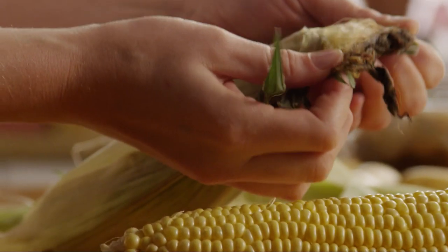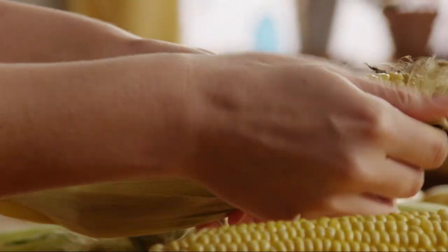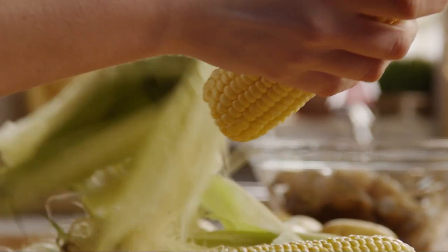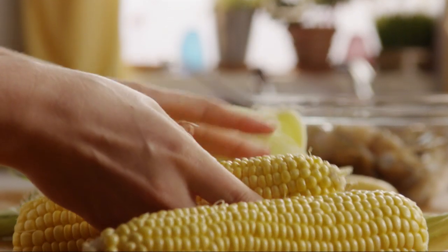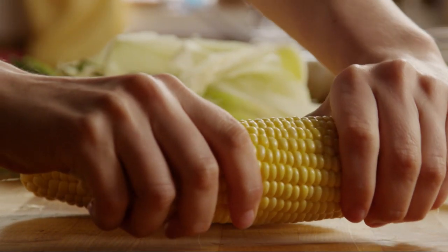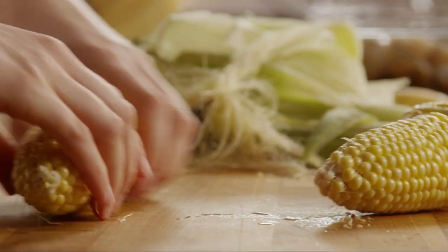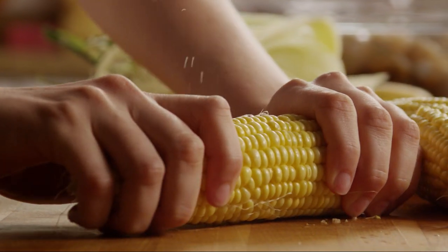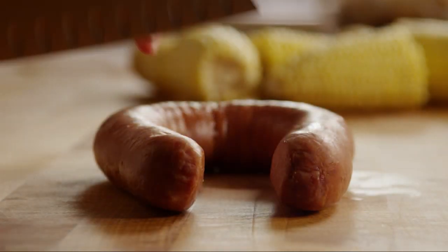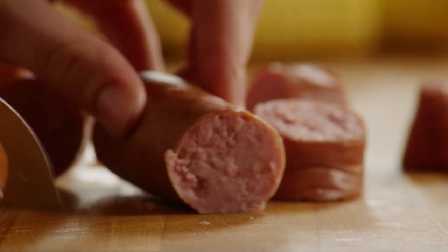Let's start prepping the ingredients by shucking two ears of corn. Break each corn cob into two pieces and set them aside. Then cut 12 ounces of cooked kielbasa sausage into one-inch pieces.